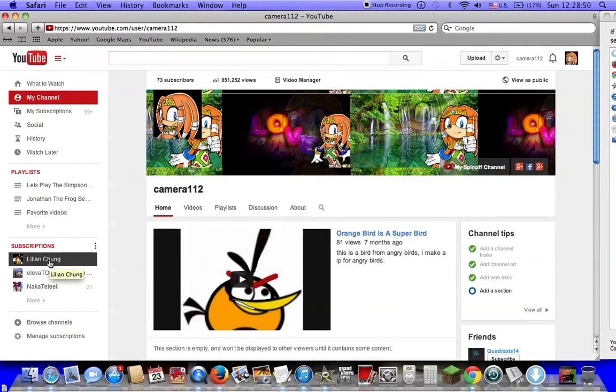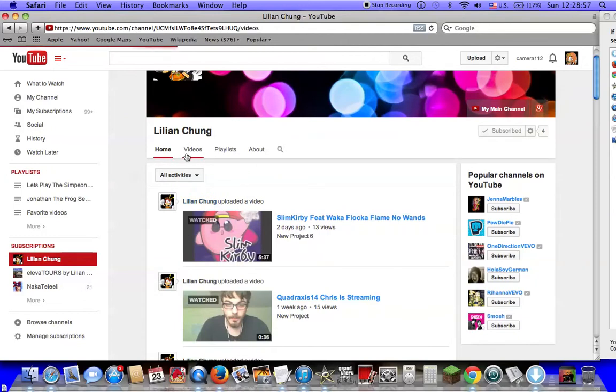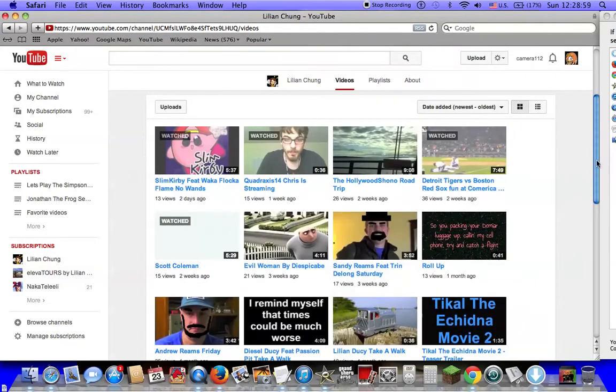Today I'm going to show you Lillian Chung. He has good videos. I'm going to show you.